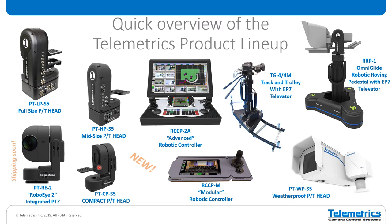This compact head will just start shipping in probably just a couple of weeks now. On the controller side, we have the RCCP 2A advanced controller. This is our newest, latest, and greatest controller. This can be configured with either the studio software package, which is what you see on the screen, or it can also be used with our legislative software package, which is good for parliaments and city councils, state legislatures, things like that.